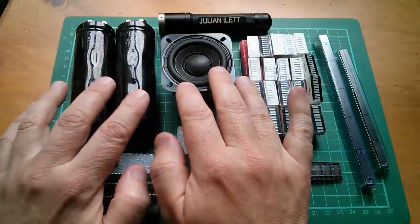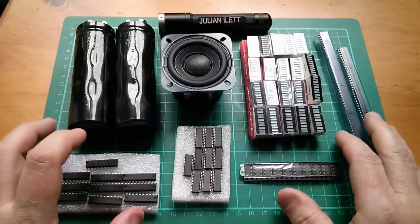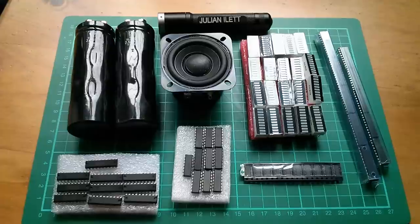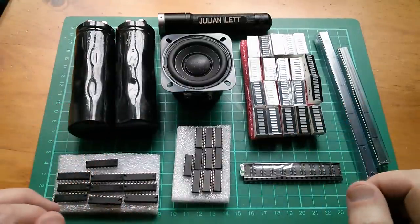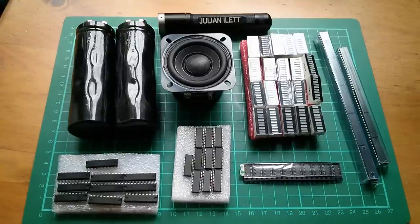So those are today's postbag items — the supercapacitor-powered Bluetooth speaker components and all this lot for the 8-bit breadboard computer. A big thank you to all the people who donate via Patreon who make these postbag videos and the subsequent builds possible. I'm working on a new reward scheme for Patreon supporters. If you'd like to become a supporter, the link is here — and there are a couple more videos up here if you'd like to watch more. Click my face to subscribe. Cheerio!